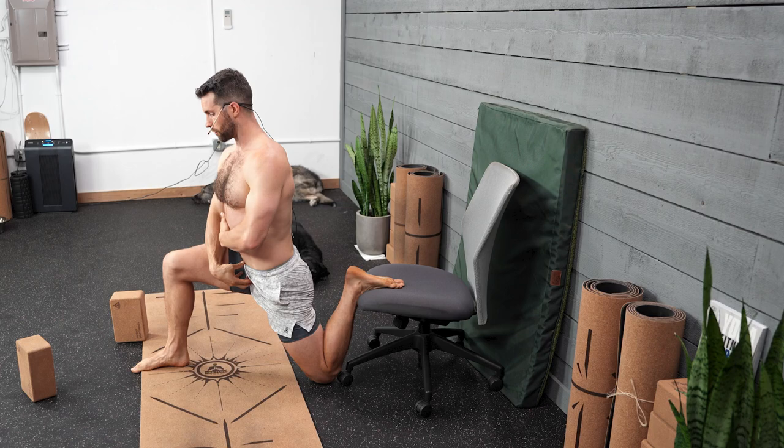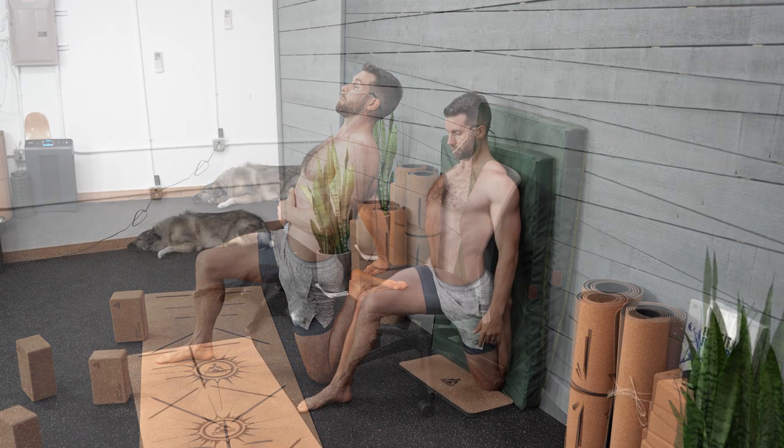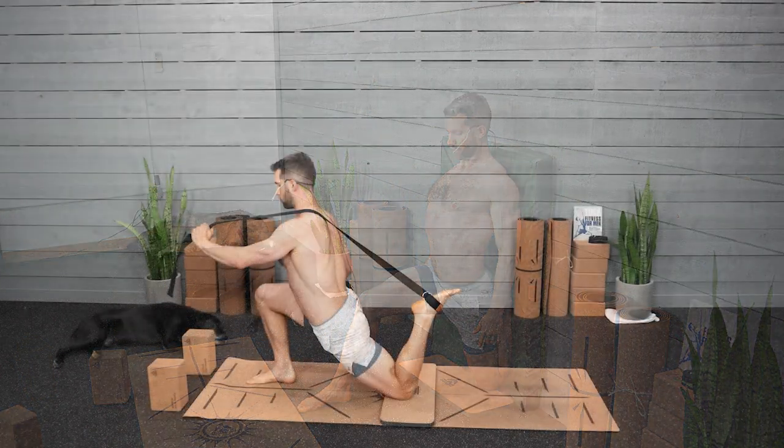Hey guys, if you are struggling with the couch stretch, this is an extremely effective stretch for working on your quadriceps and your hip flexors, but it is really difficult to do. So if you are not anywhere near to being able to do the full variation of the couch stretch, I'm going to show you a few variations in this video to help you build up to it using walls, using yoga straps, using the couch itself, and then you'll be able to get the stretch in the proper area according to your level of flexibility, instead of forcing yourself into something that you're not ready for.